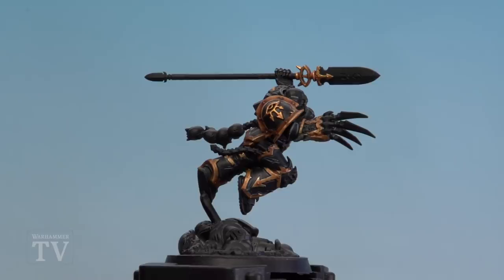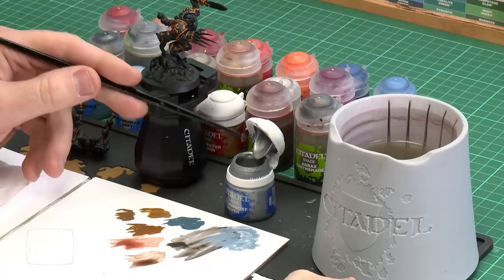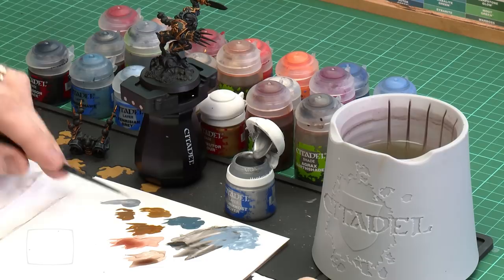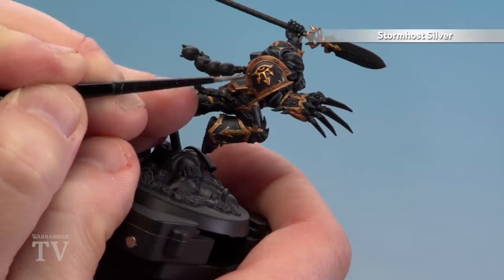There we are with the dirty gold now shaded. We're going to move on to the final step of painting the gold details — highlighting them both using Stormhost Silver. I'm going to continue using my small layer brush with a slight touch of water to help it flow and get to a nice point. Watering the paint down slightly means it's not drying before you get to the model, which is especially useful if you've got hot lamps. We're just picking out things like the rivets and the edges — on the bright gold do a little more, on the dirty gold not so much.